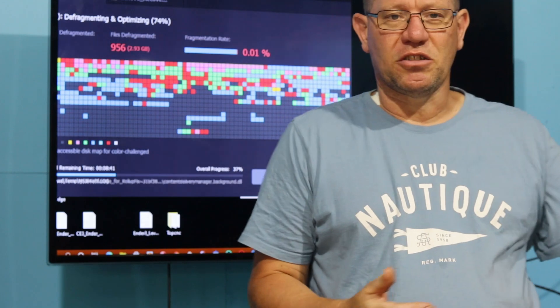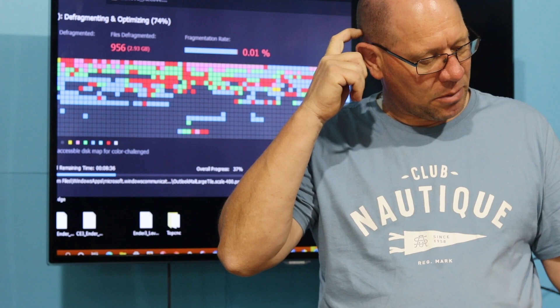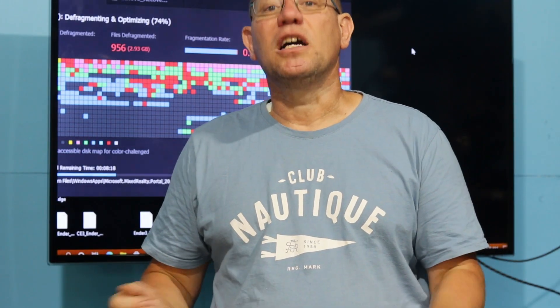I am still doing the micro double-double pulse spot welder. I'm also thinking of different projects, but I'd like you guys to leave a comment below and tell me what you want to see from this channel from now on. Please leave me a comment below and I'll try and get back to your comments.